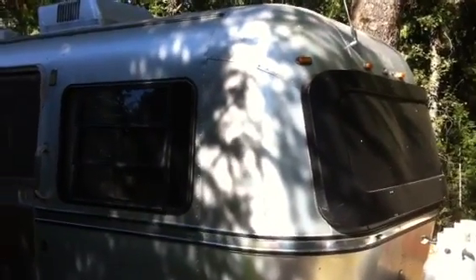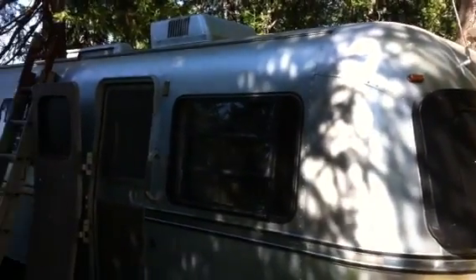Hi, this is Andrew Twidwell, owner of ABT Plumbing Electric Eaton Air. I wanted to show you a solar panel that I installed on top of my Avion trailer.